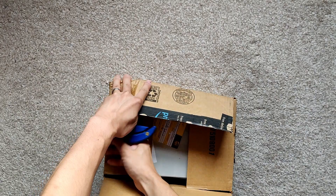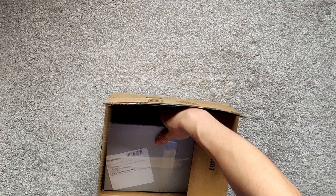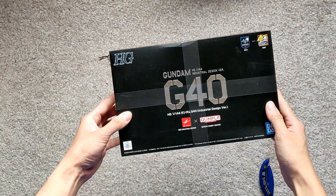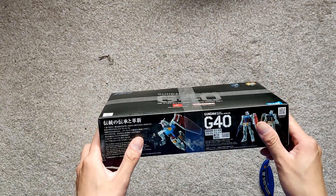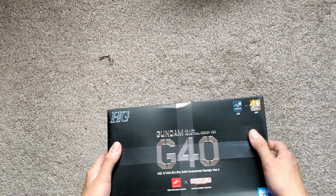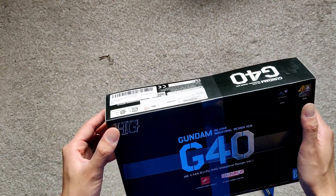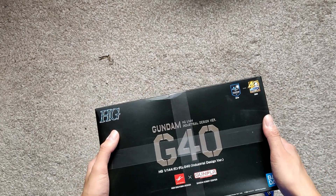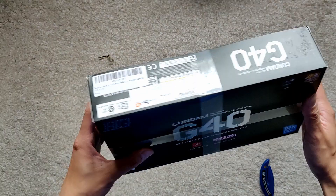Let's see what today's haul is. So our first one is the — this one looks really nice. This is the G40, which is one of the actually cool ones. I got this — never buy Gundam products on Amazon Prime because there's a bit of, how do you say, kind of scalpers.